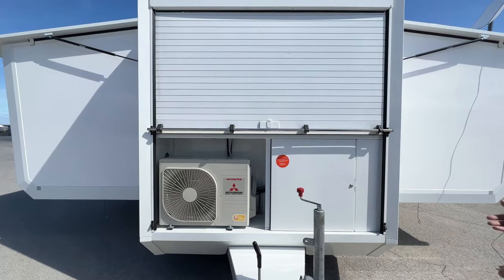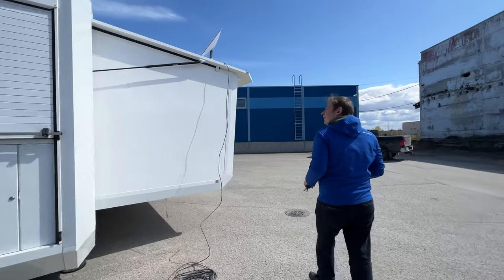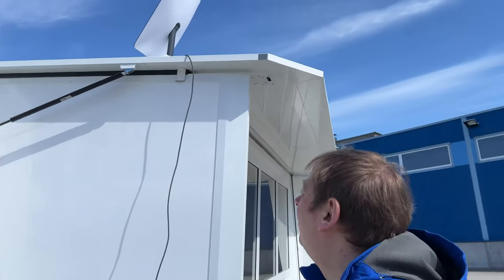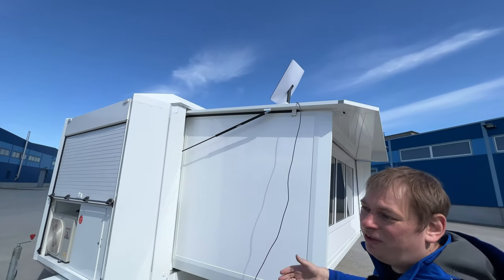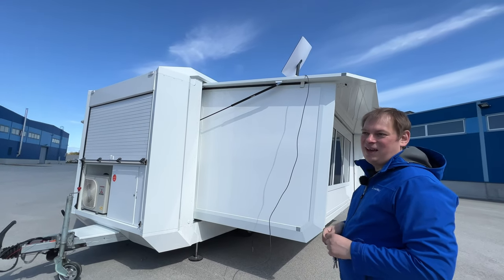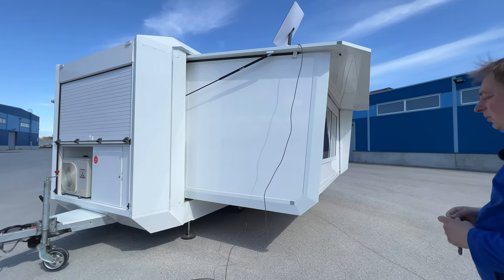What is new: we installed a space for the Starlink so you can have real off-grid communications. It's also possible to add a solar and battery array for the trailer, giving you basically off-grid capabilities — depending on your location, potentially for many weeks.